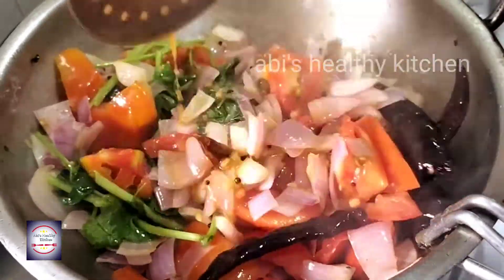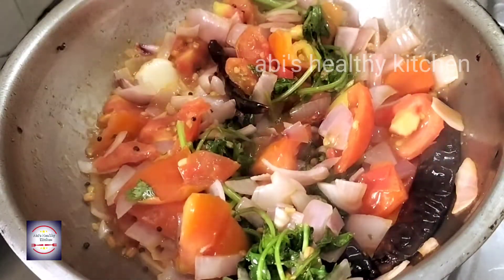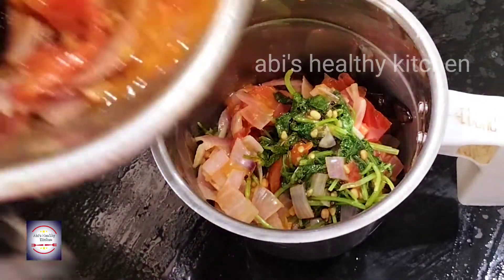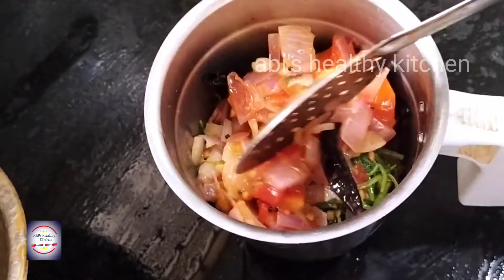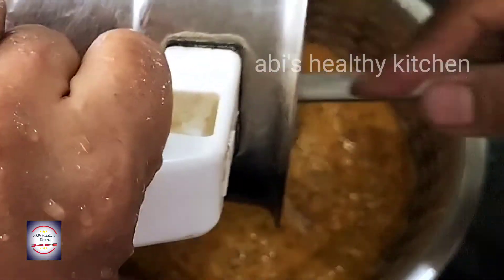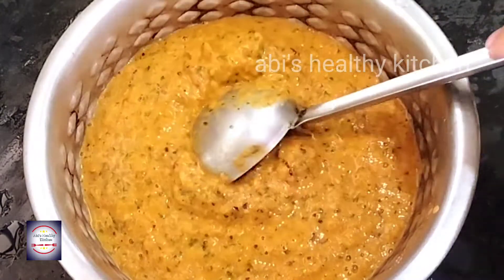After half, we will mix it in the mixi jar. Now mix it in the mixi jar and blend it into a nice chutney.